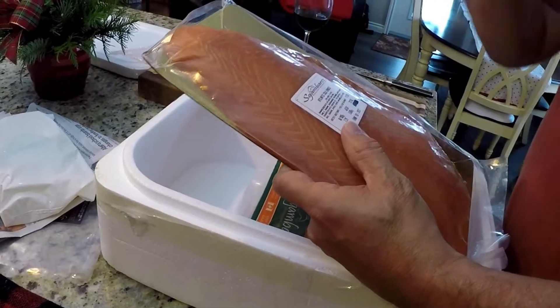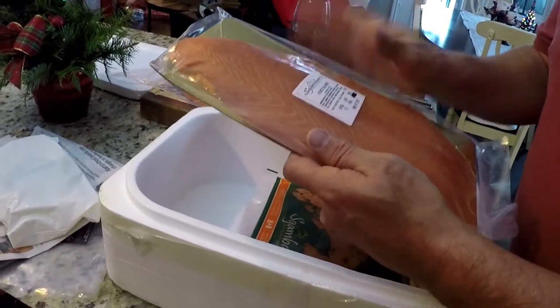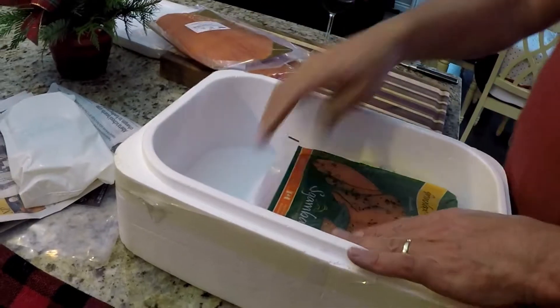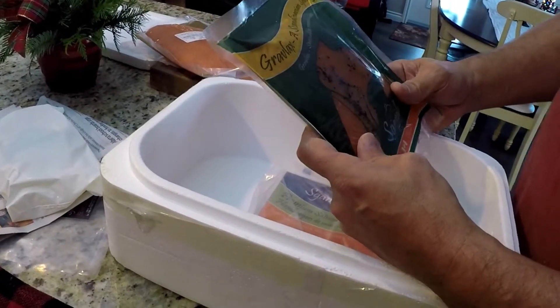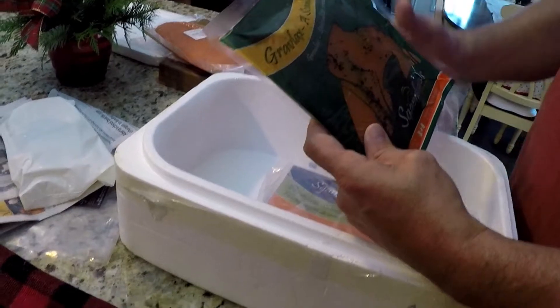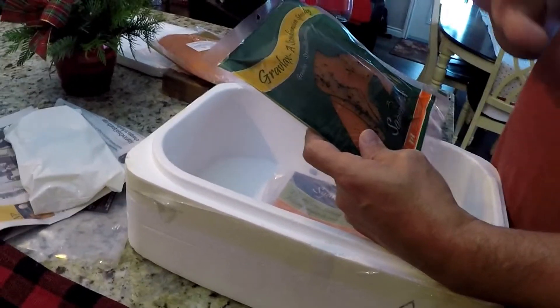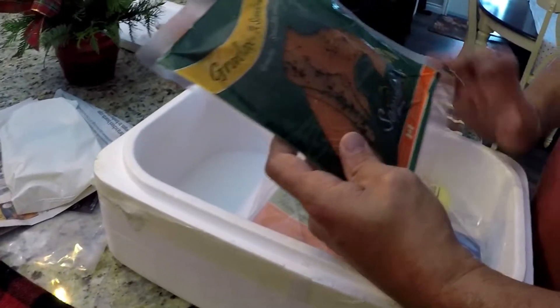I'm telling you, I can smell it. Can you smell it? I can already smell the smoke. The aroma is just — oh, I'm salivating just knowing that I'm about to taste this. I also got Gravlax — it's a Scandinavian specialty, basically seasoned with some dill and some extra flavoring. Can't wait to dig into that.